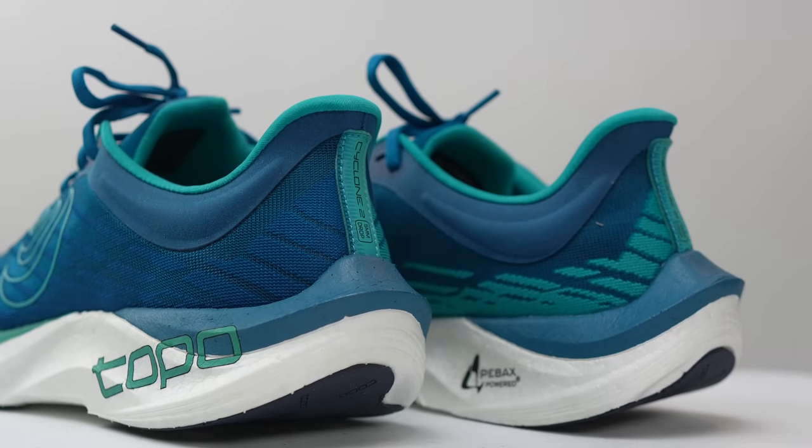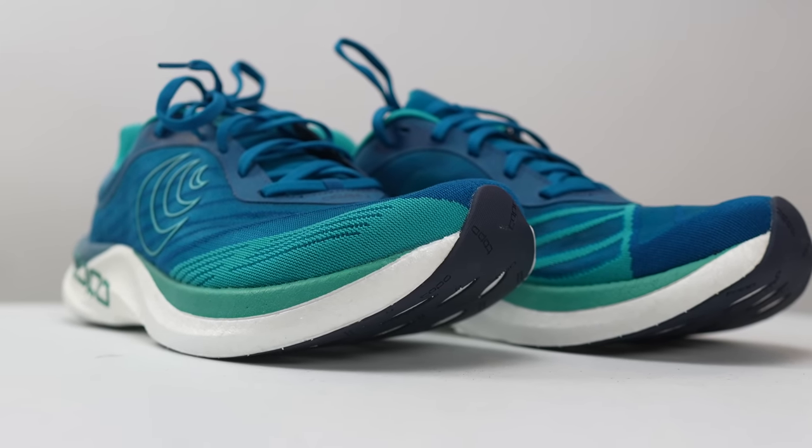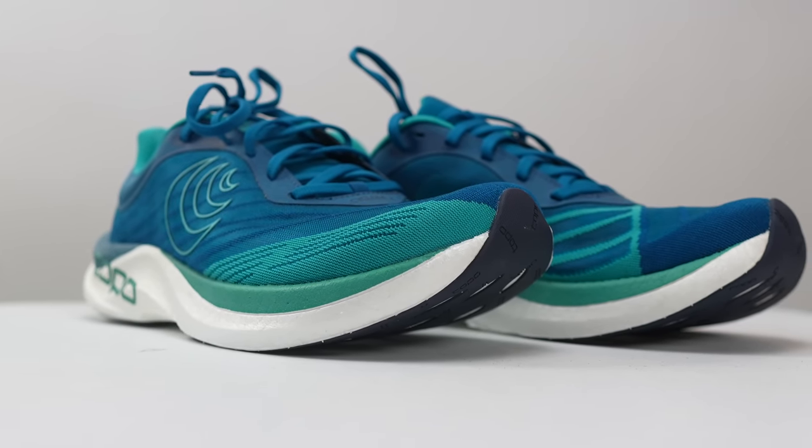I think that if Nike or Adidas had made this shoe, for a lot of you guys this would be your shoe of the year. I feel like it really is that good. But because this shoe is made by Topo — a brand that a lot of runners still haven't heard about, and in fact this is the first Topo I've ever personally run in — the superlative that jumps out for me is that it's going to be the most underrated shoe of 2023.